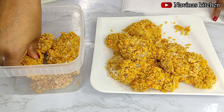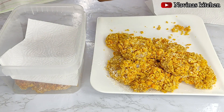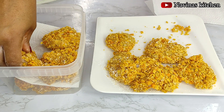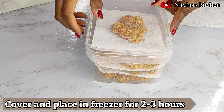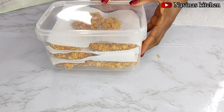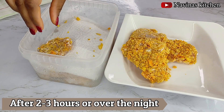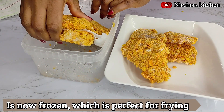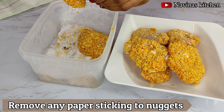After coating all the nuggets, I place them inside a storage bag and put them in the freezer for two to three hours before frying. I made this video in the evening so I left them in the freezer overnight, which is perfect — it solidifies everything. If you're baking yours, you can bake right away without freezing. Freezing prevents the coating from spreading in the oil when frying.